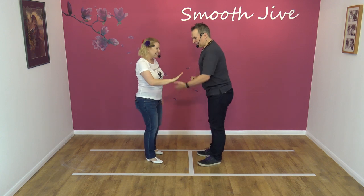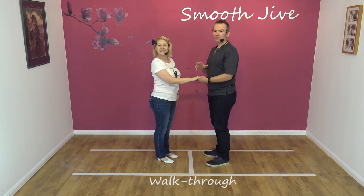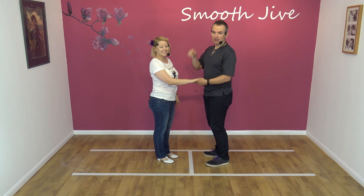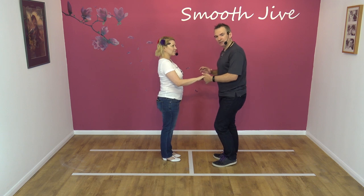The double pretzel — no matter how many times you watch it on the dance floor you can't work out how they did it. You have to literally learn it from someone step by step. The easiest way to get into it is with a traveling return.